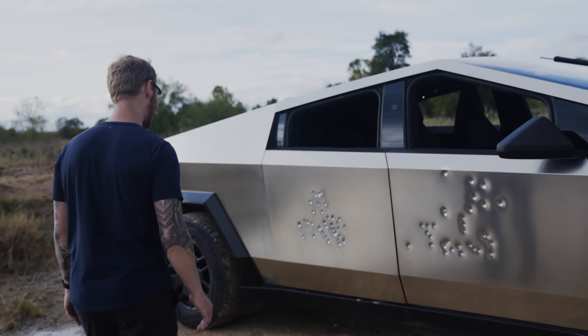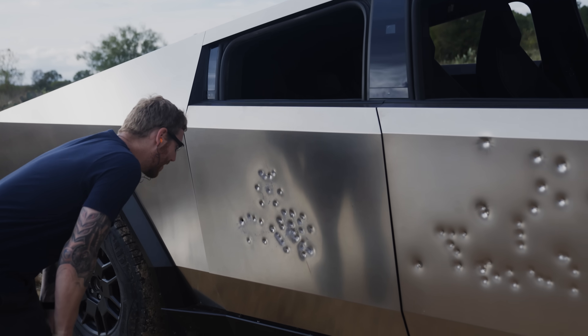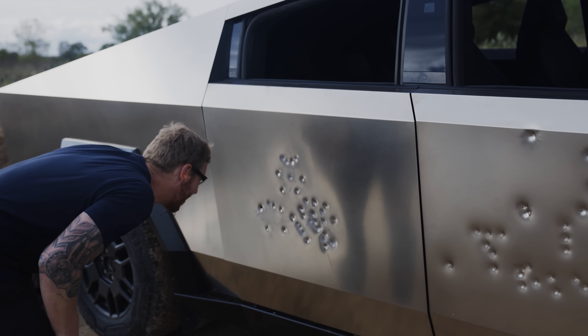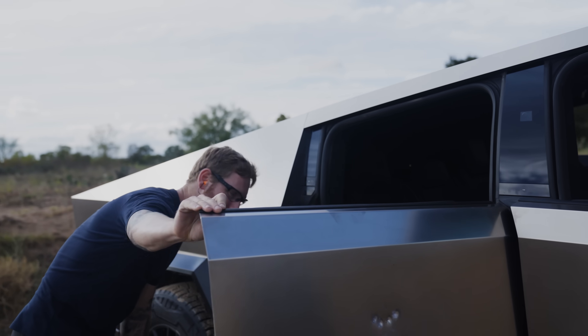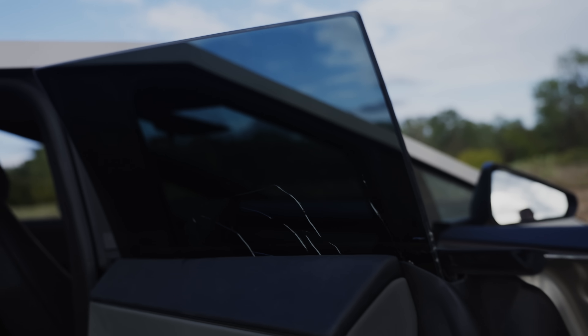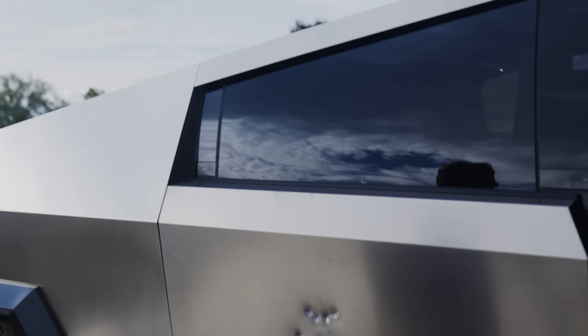This is a 12-gauge M4 shotgun with double-aught buck. Took 5 rounds, held up pretty well. We had one where two of the buck shots hit right in the same spot — got a bit of a through hole there. But the inside of the panel is good, there's no hole here. We got a little crack in the glass but it held. All the windows are intact. Everything functions just as it did when we started. So I call it a success.